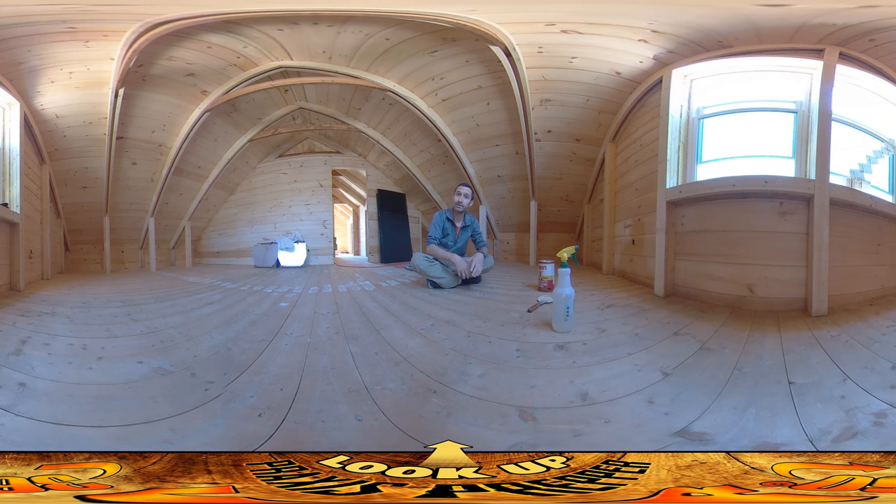I'm filling it all in — that'll prevent splinters, it'll also make it look nicer, just a nice smooth surface. The step after this is to go and sand the entire floor, and then after that we'll seal it.